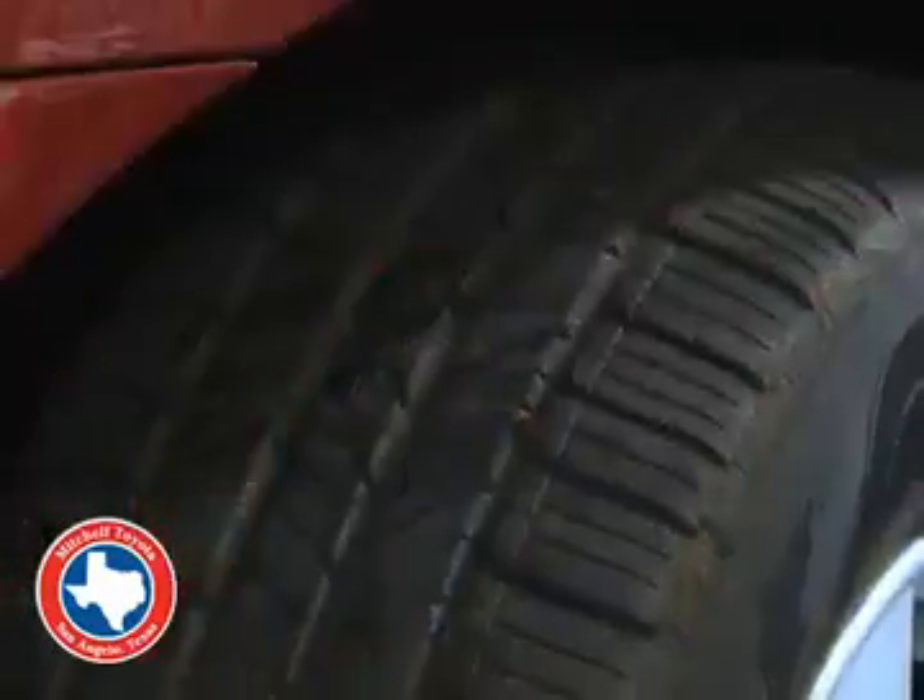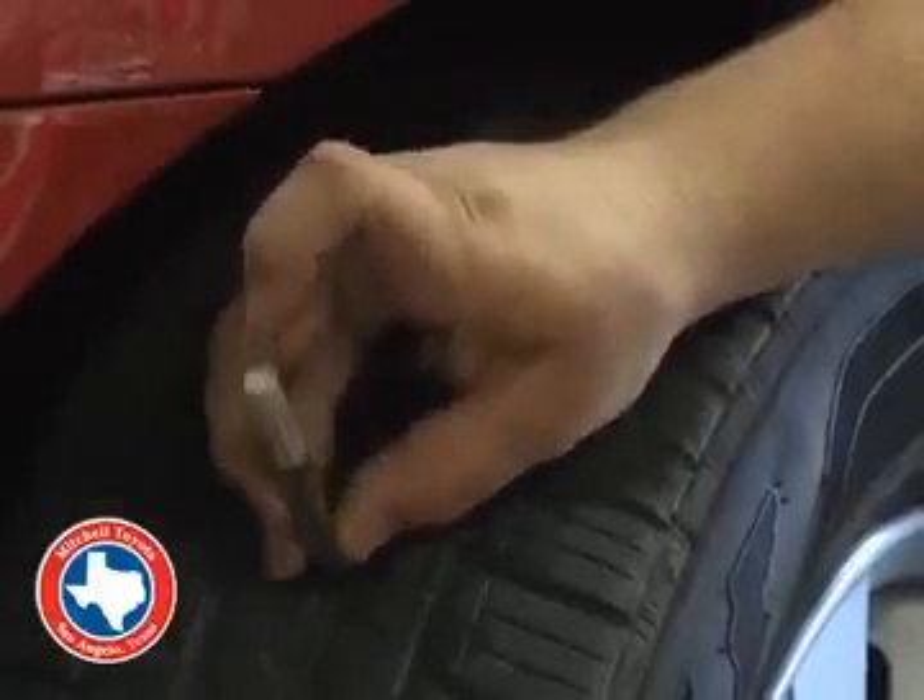Next thing we're going to talk about is tread depth. We're going to make sure the tread is the same height throughout the tire by using a tread depth gauge.